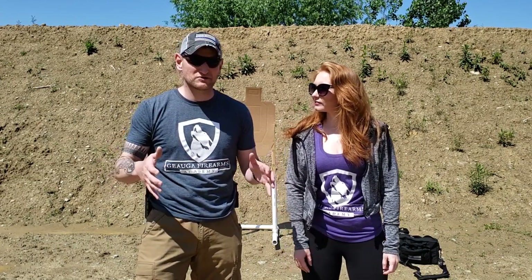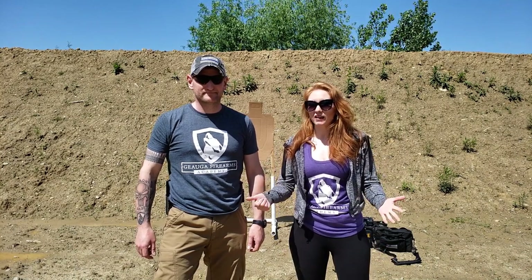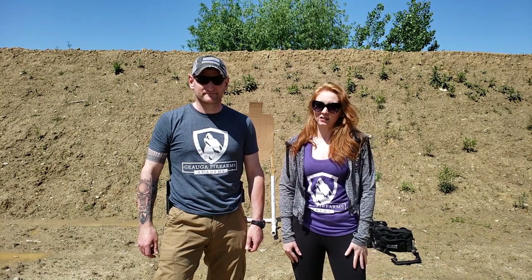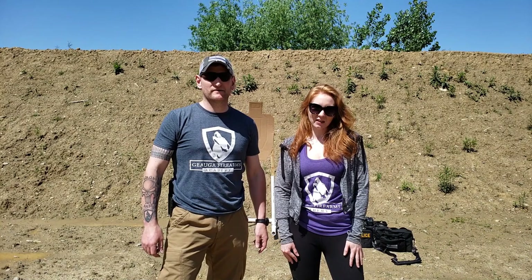One more time — this does not replace actual training. But as a down-and-dirty quick overview of the fundamentals of shooting in one take, there you go. We hope you enjoyed this video. If you did, please like, comment, and share. Make sure you subscribe on YouTube and follow us on Instagram and Facebook. We put all our premium content on Patreon. Until next time — remember, it's always better to be judged by twelve than carried by six.